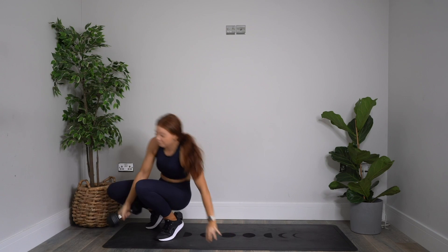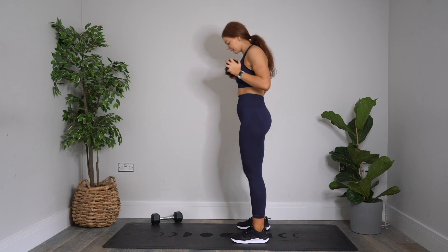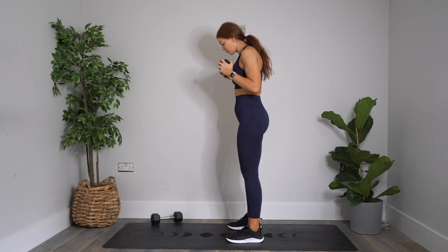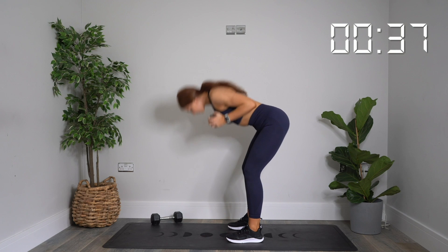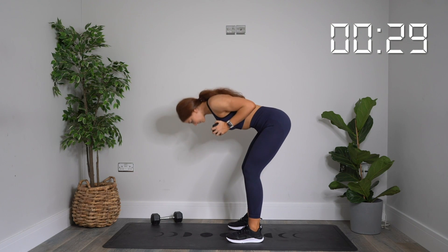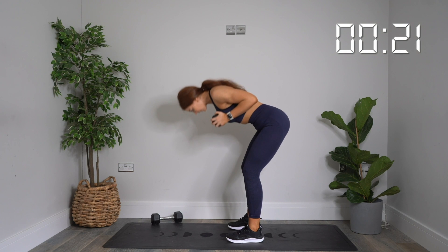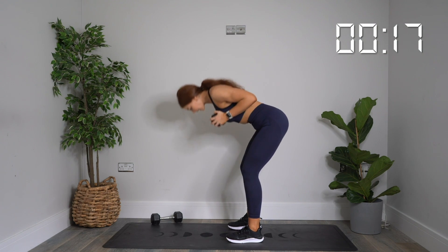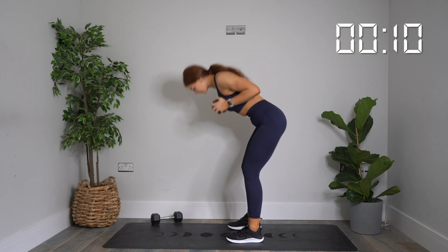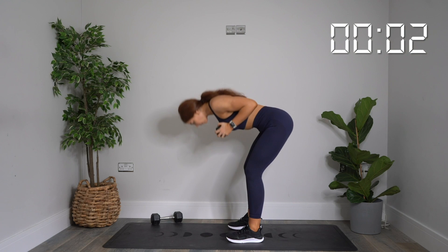Pick yourself up — ready for good mornings next. Dumbbell by the chest. In three, two, one — let's go. Go all the way up and squeeze. Keep going. You're doing great. We're going through this workout, just a few more exercises after this one and you're done. Less than 20 seconds to go. 10 seconds. Keep going all the way to the end. Three, two, one. Rest.